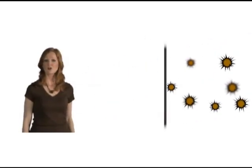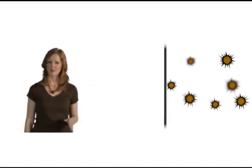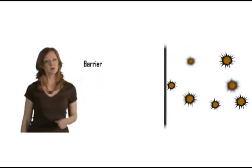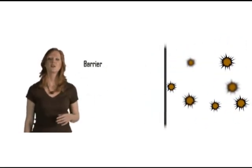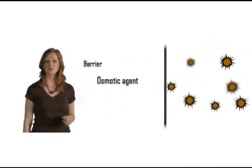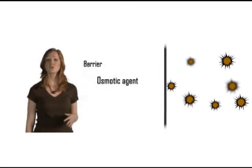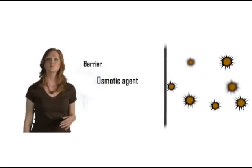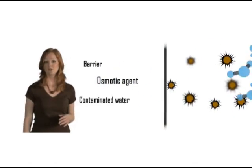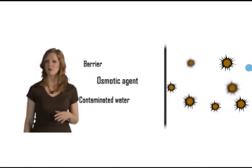There are three basic parts to an osmotic water filter. One, a semi-permeable barrier — in this case HTI's unique membrane filter. Two, an osmotic agent. Most HTI products use a concentrated sports drink syrup. The sugar in the syrup is the osmotic agent and is placed on the clean side of the membrane. Three, the contaminated water to be filtered is placed on the dirty side of the membrane.